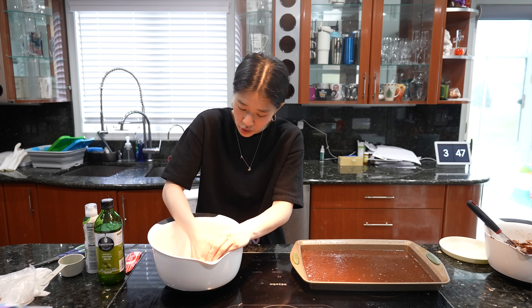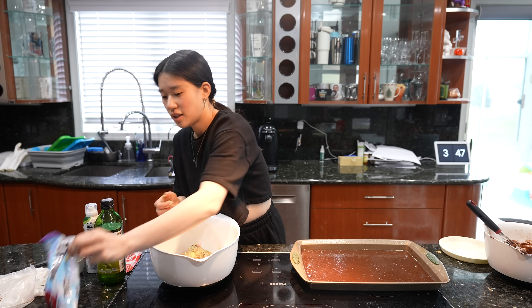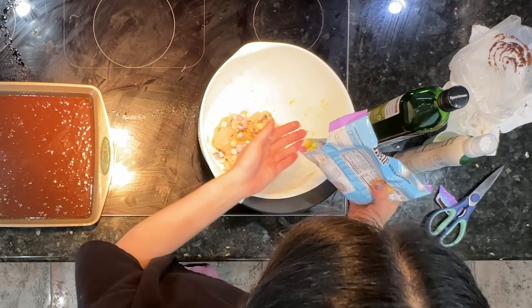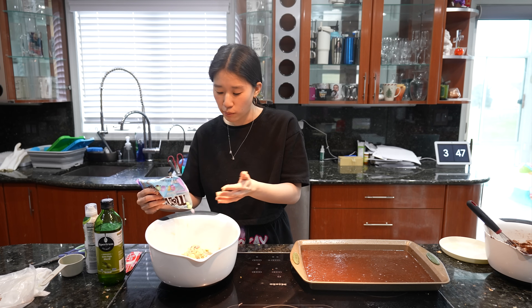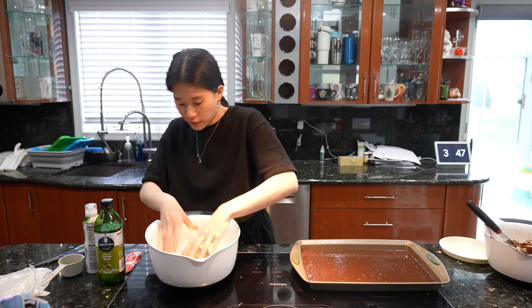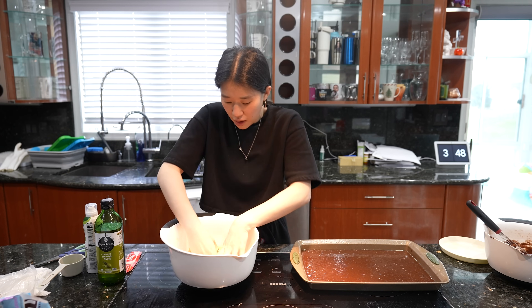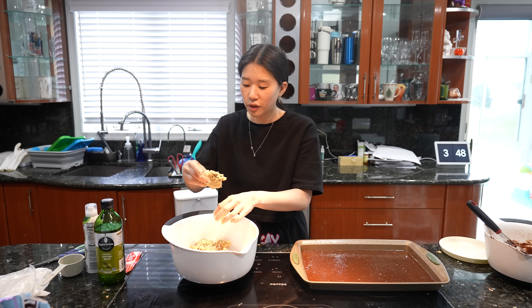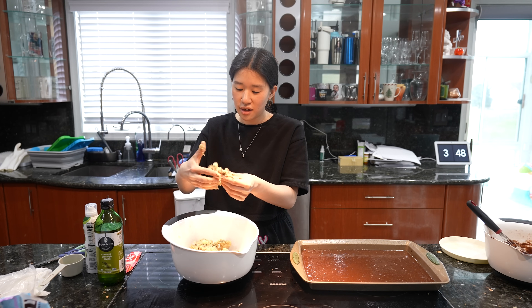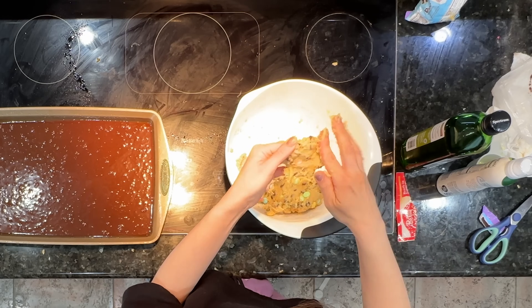Obviously you can do this with just regular M&Ms, but I think this is going to look so cute with these little Easter M&Ms. I love a good monster cookie — okay, let's try our first one. They say to make really flat disc-shaped cookies, which makes sense.